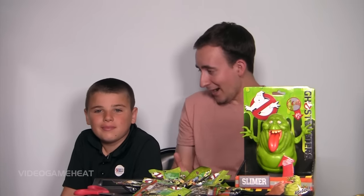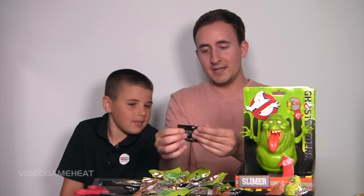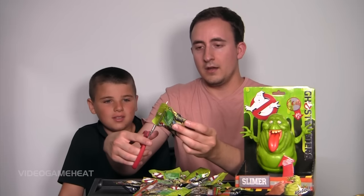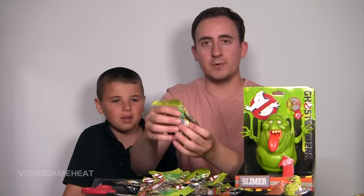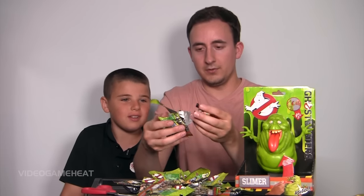We're just gonna get right to it. Are you ready? Alright, let's do this — I'm ready to open them. We've got scissors right here and we're gonna unbox these mystery bags. Here we go. Let's see who it is — I'll do the first one. Let's see who we got. It's a Ghostbuster person. Whoa, this is cool!